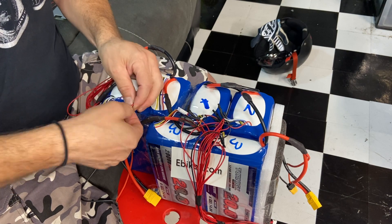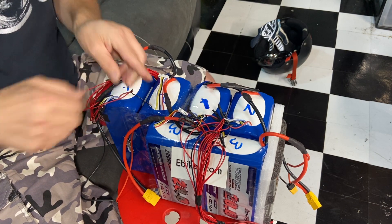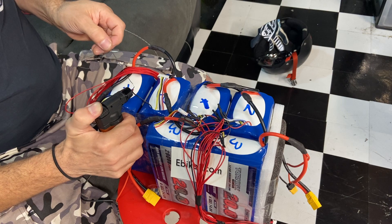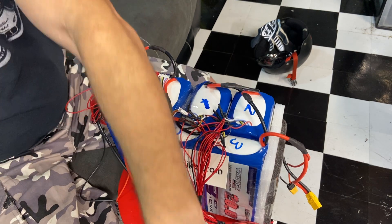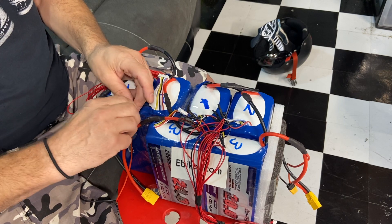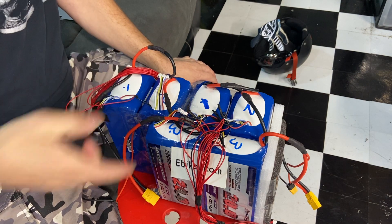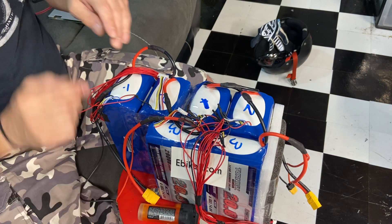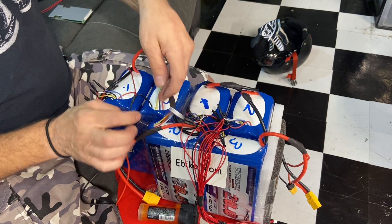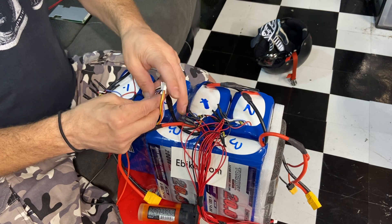This is how you series batteries. You only do this pairing when you go from 1 to 2, then 2 to 3, and so on. If you're doing 5 bricks you have to do it for each brick. When you go from 2 to 3, it'll be this red wire to this black wire that you pair together — that's how you series it. You just keep going in order, counting wires.